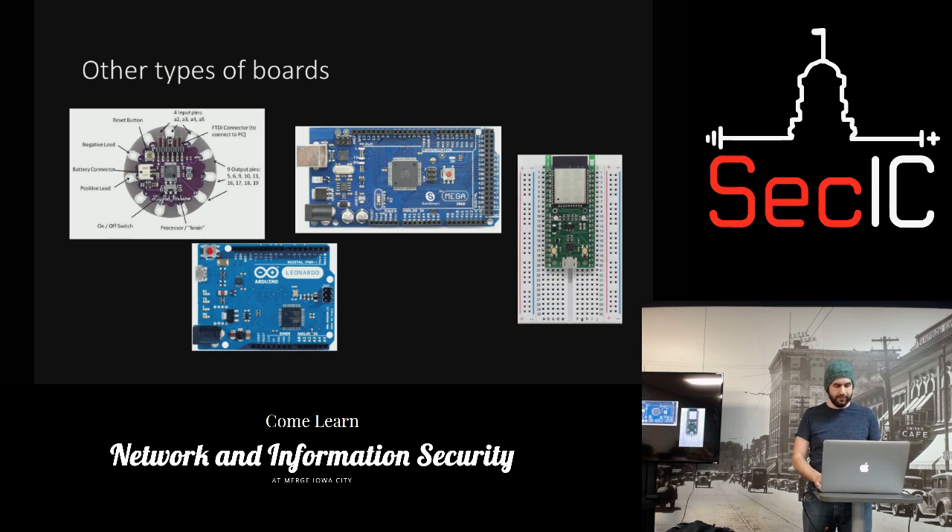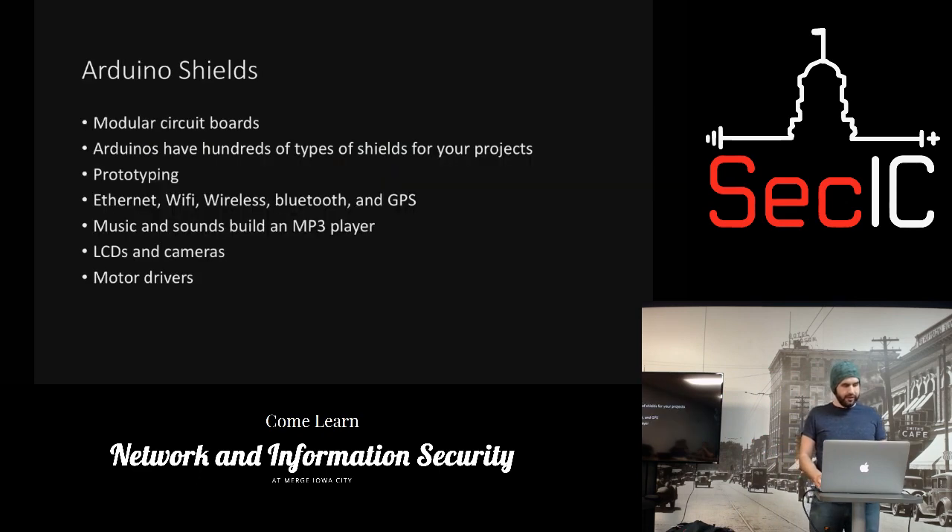Arduinos have a ton of shields. You can do Wi-Fi with a shield. The shield I have here is a cell phone shield — you connect a GSM SIM card and program it, though this one is a piece of craft and I've never really been able to get it working. There are hundreds of different kinds: prototyping boards, Ethernet, Wi-Fi, different wireless, Bluetooth, and GPS.